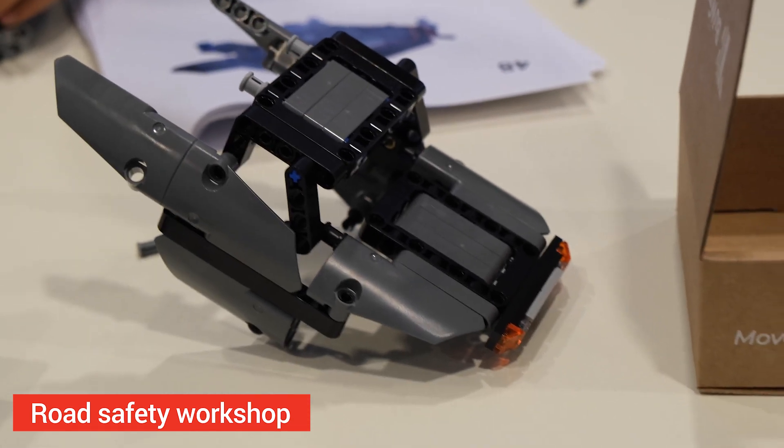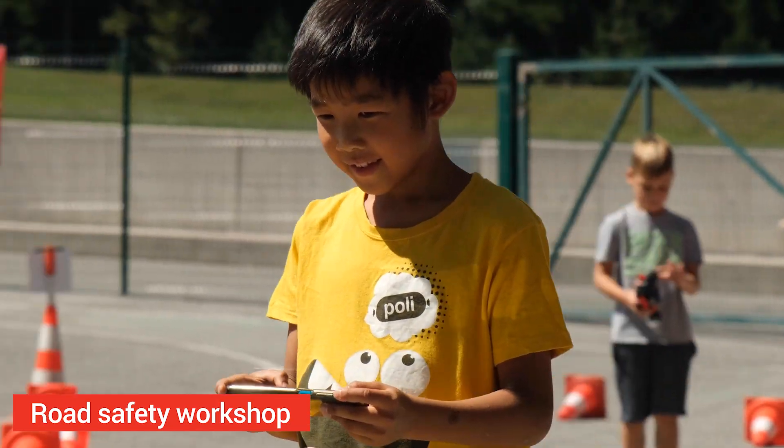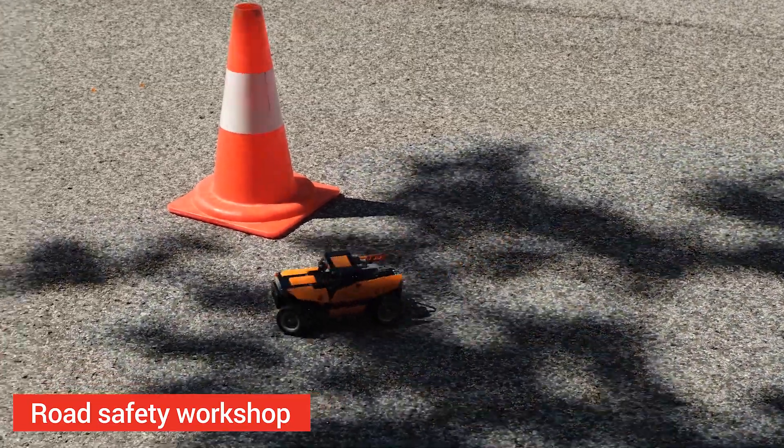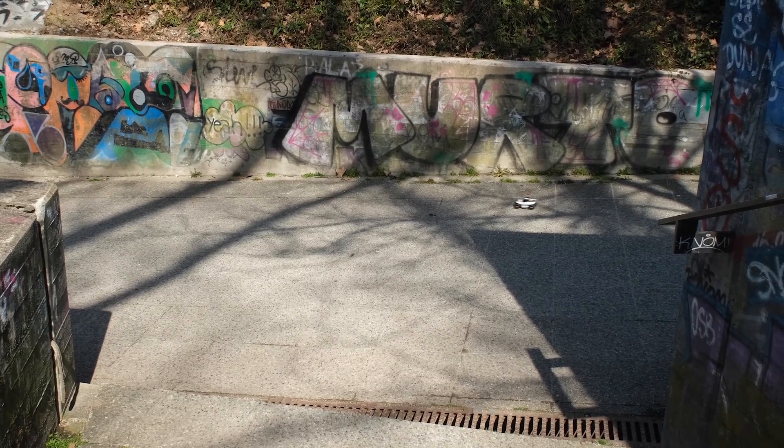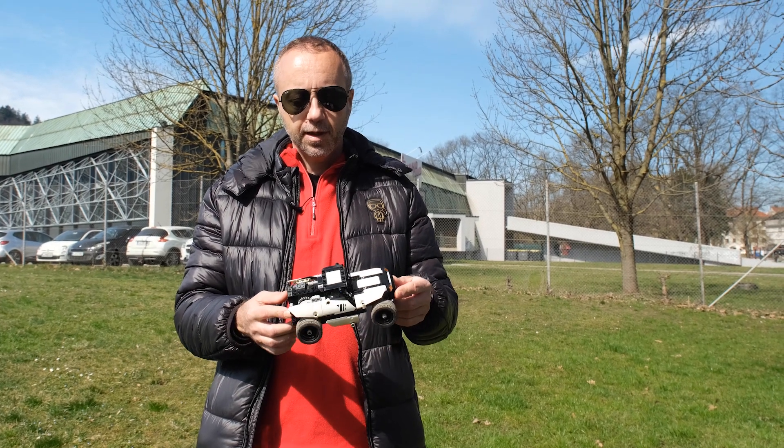If you want to have fun, get a model like this and you can also run it in your local neighborhood. It was a lot of fun filming this video, and you have seen how much fun a little model like this can be.